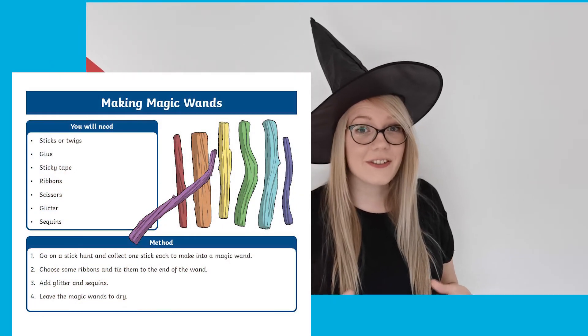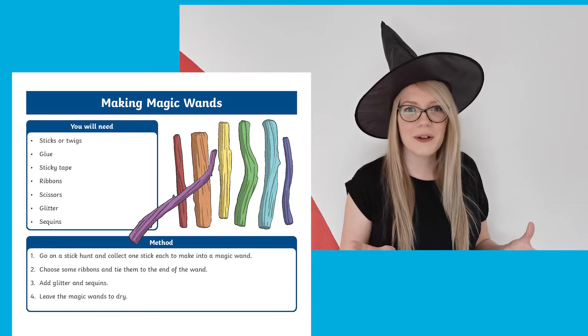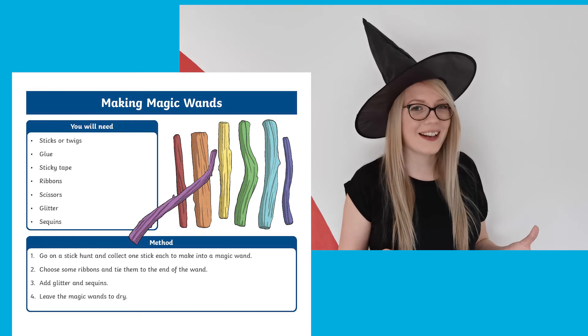And finally, don't forget that every good witch or wizard needs a wand. Have a look at this activity to find a stick and decorate it in glitter or whatever you like to make a magical wand.